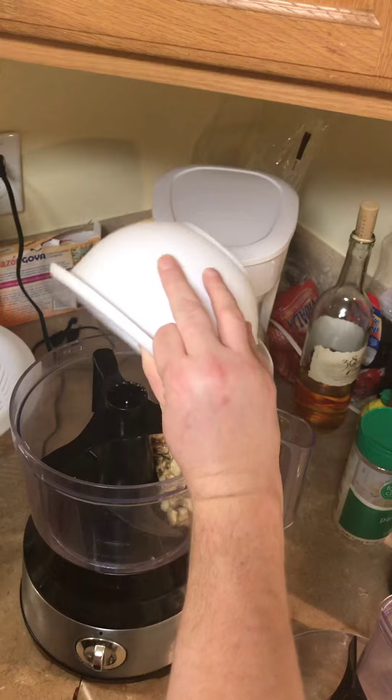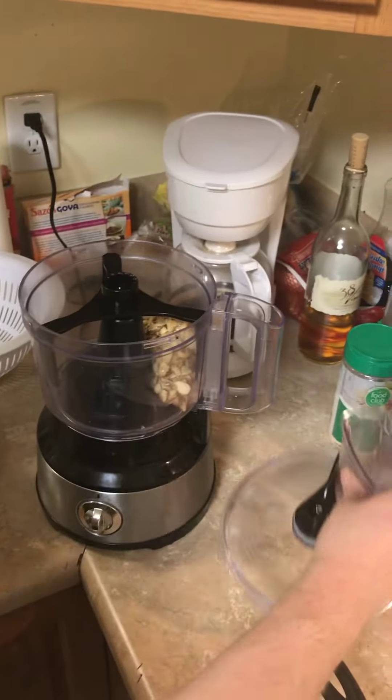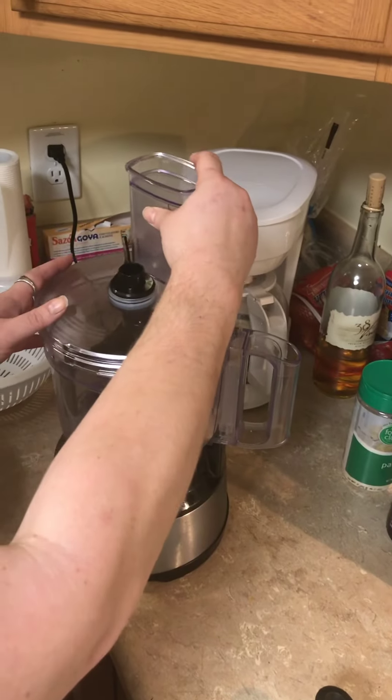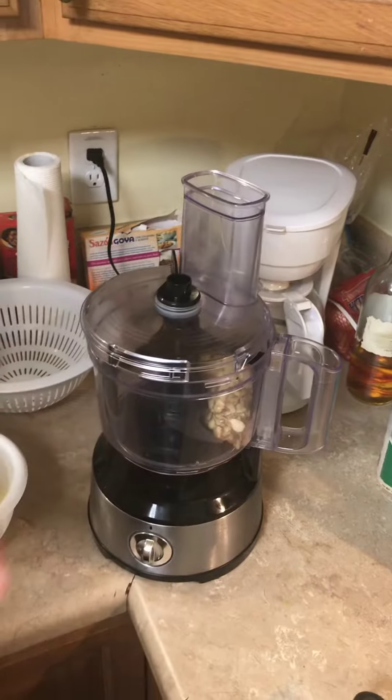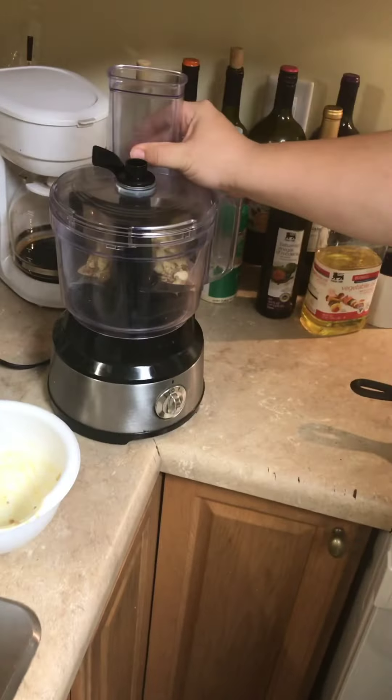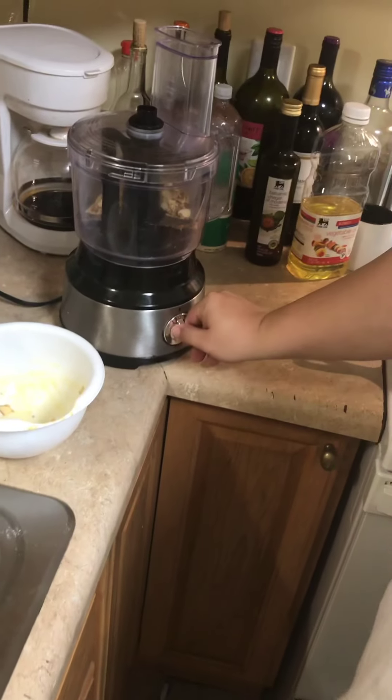Get all that in there. Okay, I'll take the camera — you work the food processor. Yay technology, but I don't know how to work it. Okay, just put it on, slide it in place.